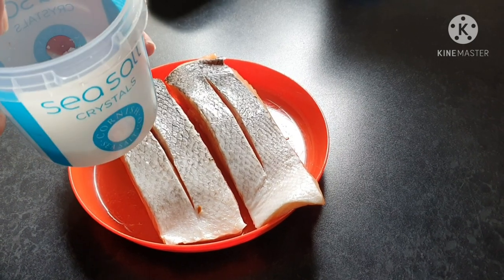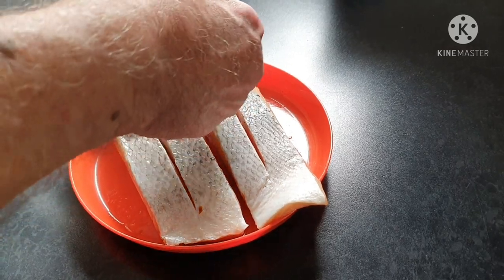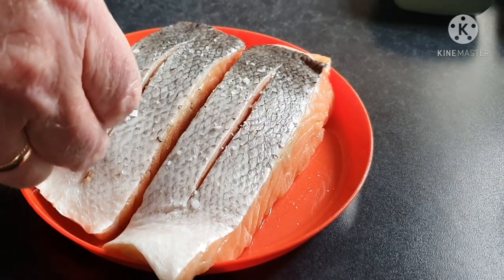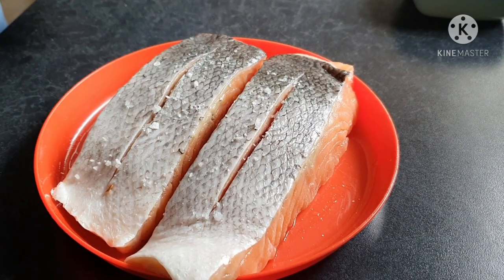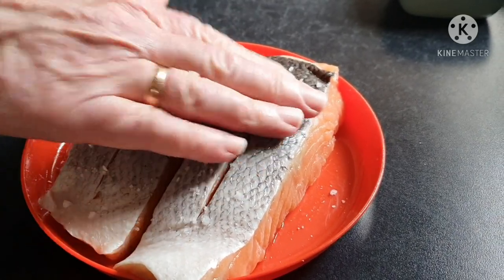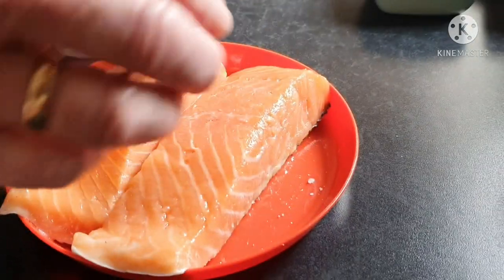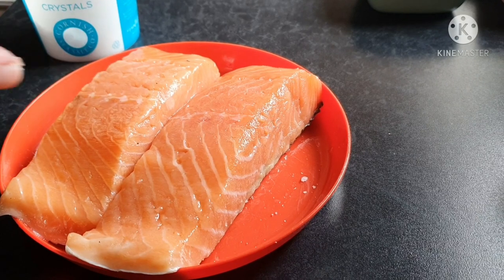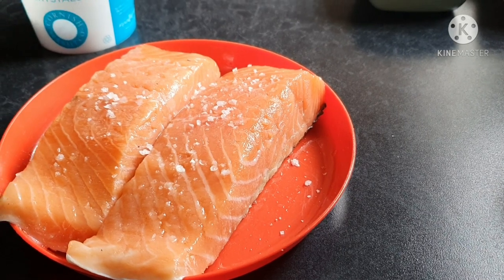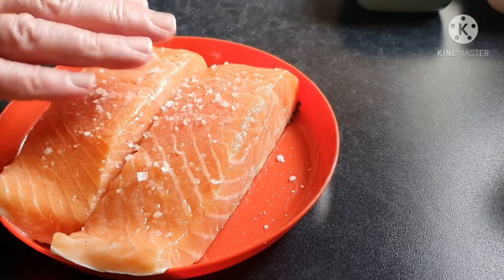We're going to use sea salt to salt the salmon — give it a bit of a covering. Sea salt is always good rather than iodized. A little bit on this side, a little bit on the other side, and a bit more. Beautiful.